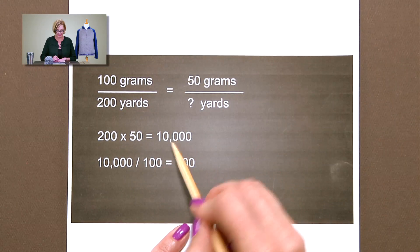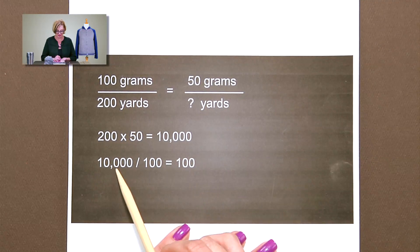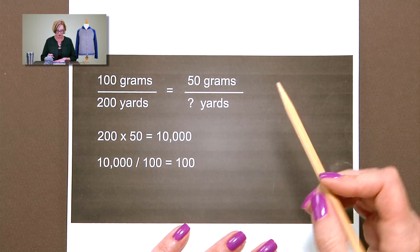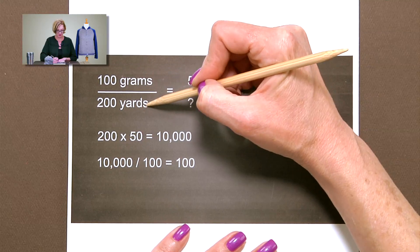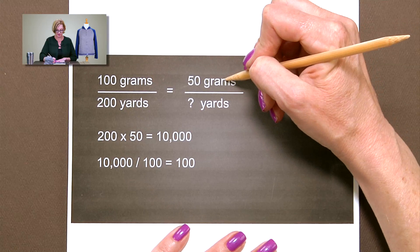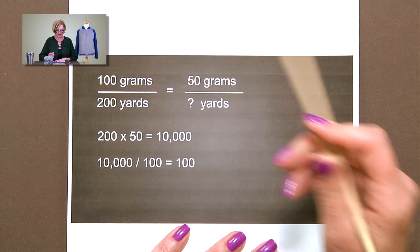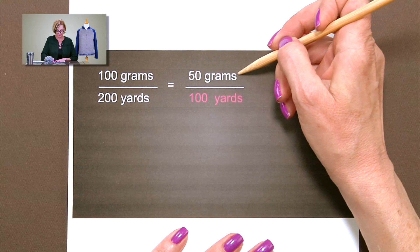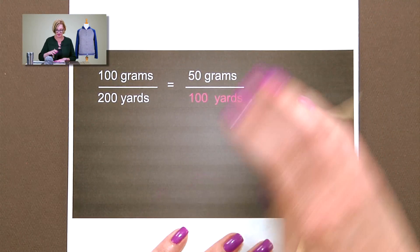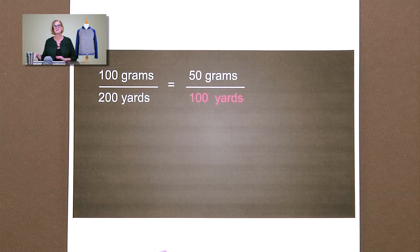The next thing you want to do is divide 10,000 by the third number in the equation, 100. So 10,000 divided by 100 is 100. Let's go over this again: this half of the equation is what we know — a full ball of yarn is 100 grams and 200 yards. The partial ball we have is 50 grams and an unknown number of yards. We multiply this by this and divide by this, and that lets us finish the equation: 100 grams and 200 yards equals 50 grams and 100 yards. So if we wanted to make this hat that requires 87 yards of yarn, we have enough. That's the math in its simplest form to get you from point A to point B.